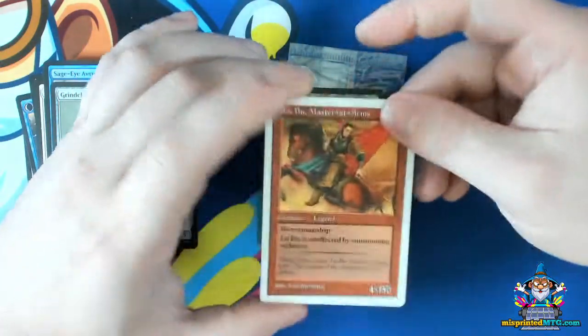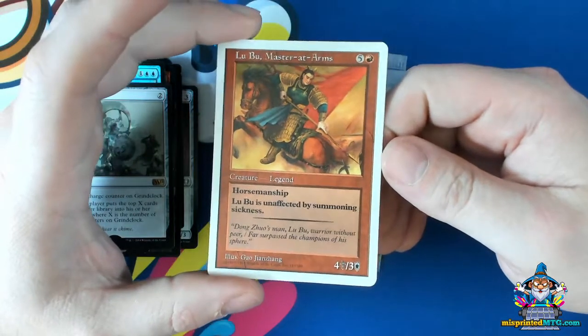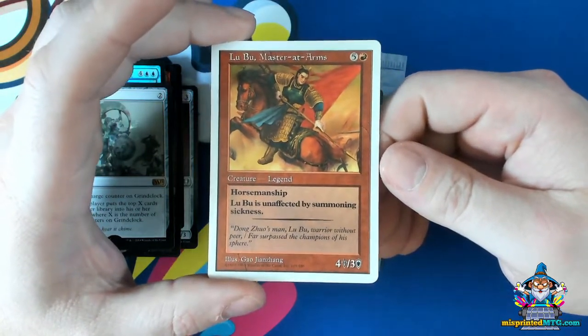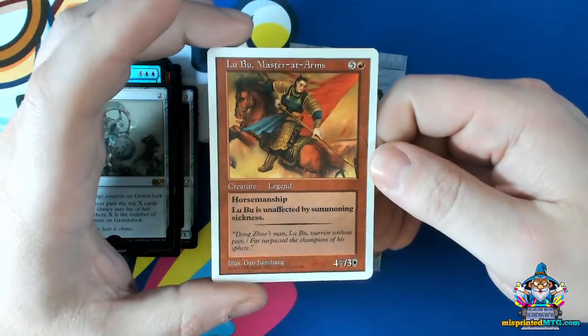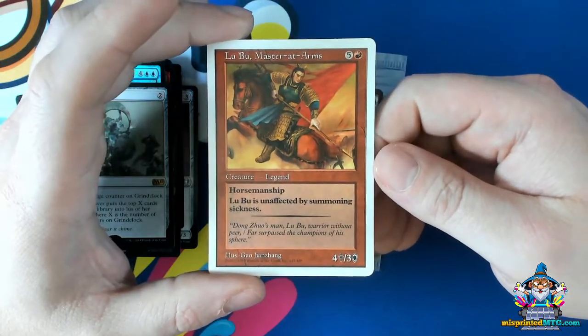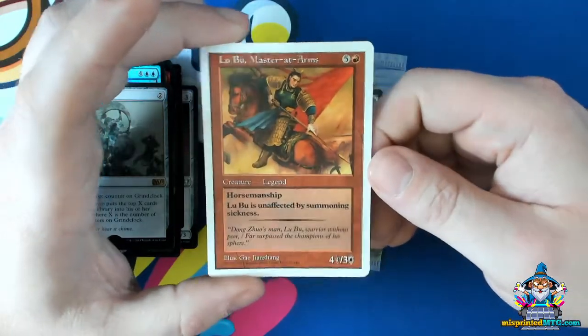Here's a nice old example of a promotional card missing the stamp. The way that we know this one is a promotional card missing its stamp is that it has no set symbol. The normal versions of this card have a set symbol, and the promotional version has a date here. So this is a promo missing a stamp.